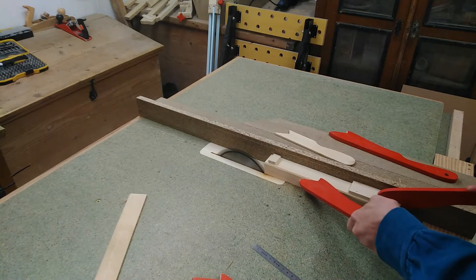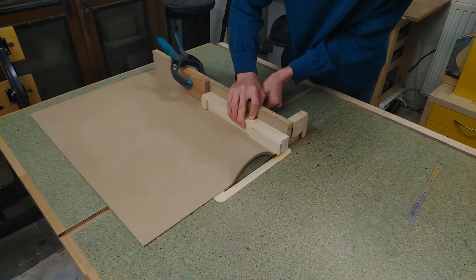Next up is machining the support beam for the upper wheel. Regular spruce should do just fine — no need wasting precious hardwood.